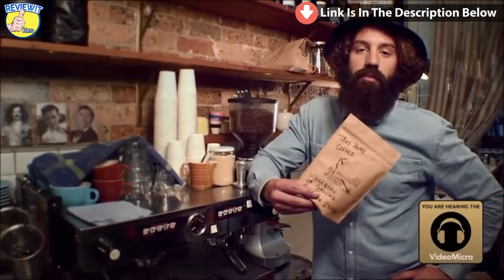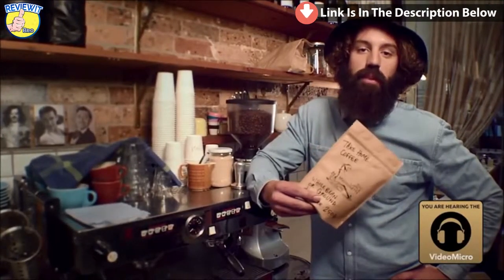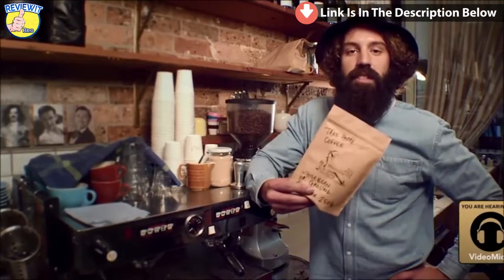I just wanted to share with you our new special blend here this week at Cleveland's. It's made by our friends down at Little Marionette, and it's called the Sanchez Number 7.